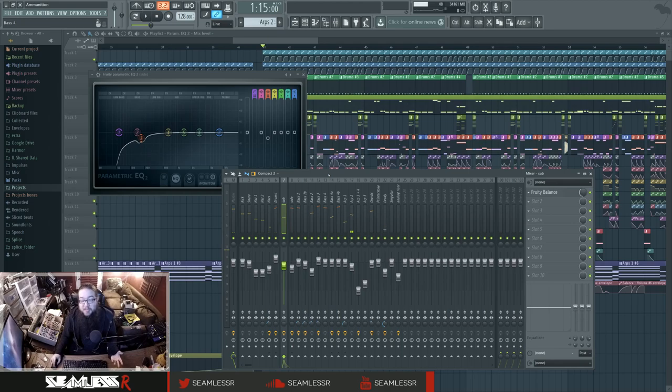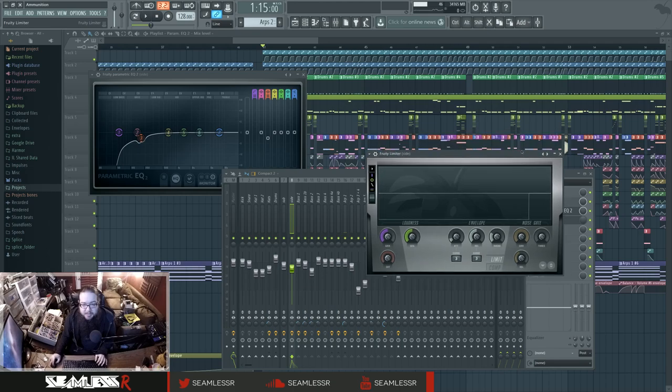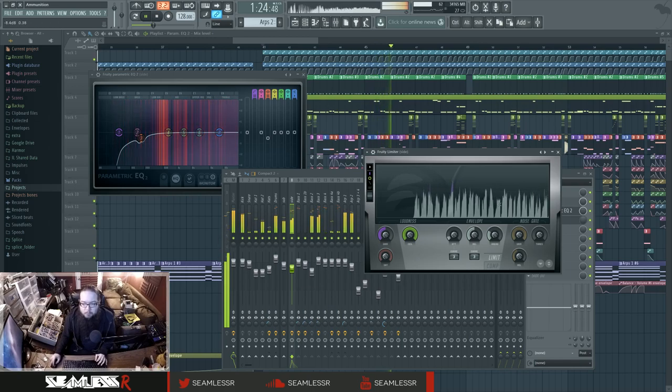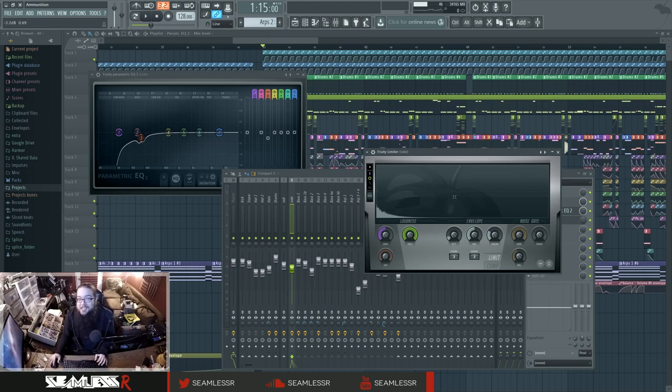I'm calling it sidechaining but it's really ducking. Using this as a peak analyzer you can see how hard the ducking is hitting — super duper all the way down to the bottom. What that does is for that one second the loudest part of the percussion has no competition and isn't doing anything against anything else, so for that second it could be as loud as it could possibly be — which is 0 dB, because we're limiting everything to 0 dB on the master.